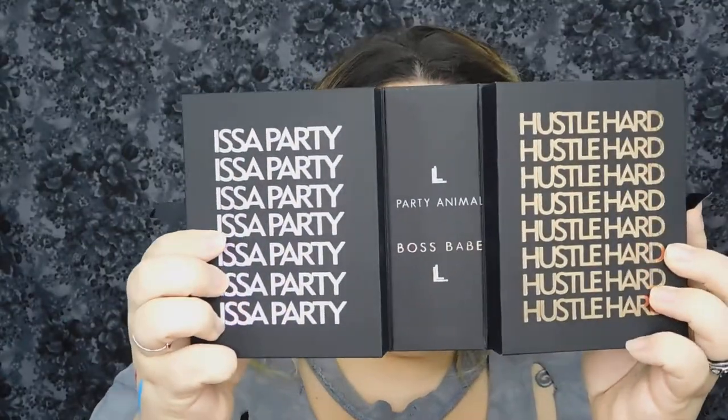What's up y'all, so today we are going to be doing something really fun. I have here the Loralee Los Angeles Party Animal and Boss Babe palettes. I did get the bundle from her website the day that it launched and it was $30 when I bought it, and I'm really excited. So we open it up and pull these out.